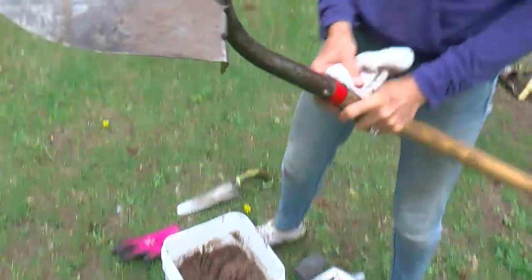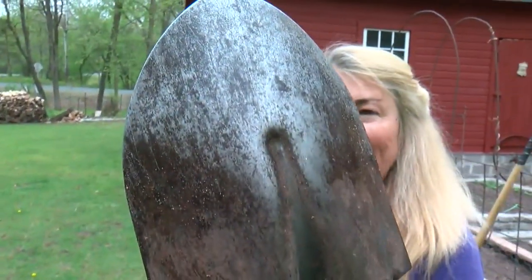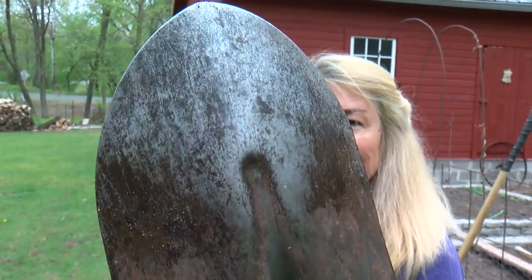Now we didn't do it that long, but look, you can clearly see the difference already. That is a beautiful shovel. The rust is gone, it's lubricated. I can almost see myself in it.